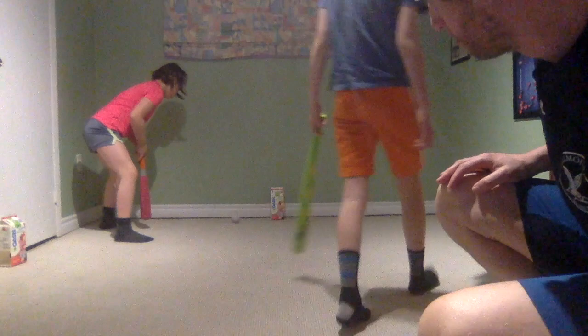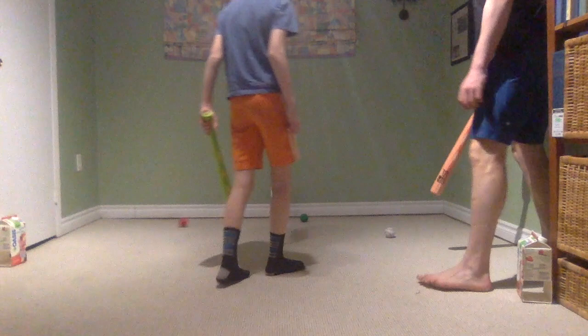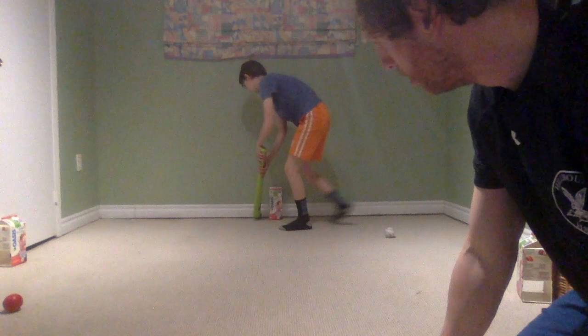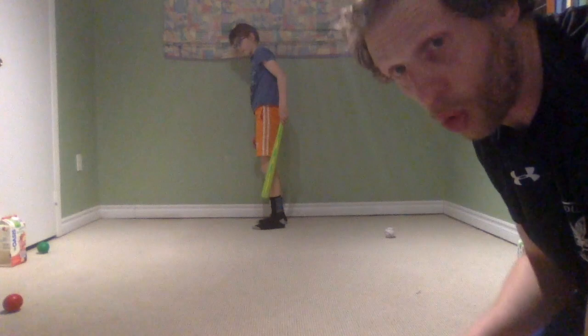Are you having trouble like I am? It's okay — we just keep practicing and we can get better. Jacob's on to the third hole, while Ella and I are both on to hole two. The music's going to stop, Hill Mount, but we're going to keep finishing — feel free to finish as well.